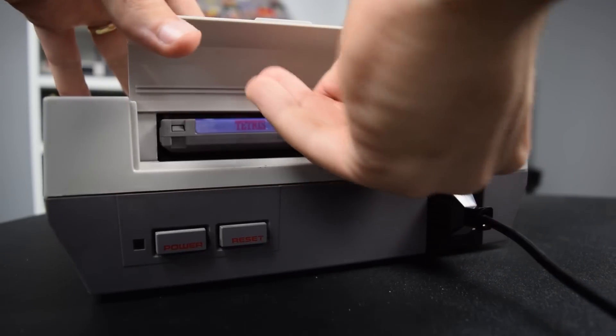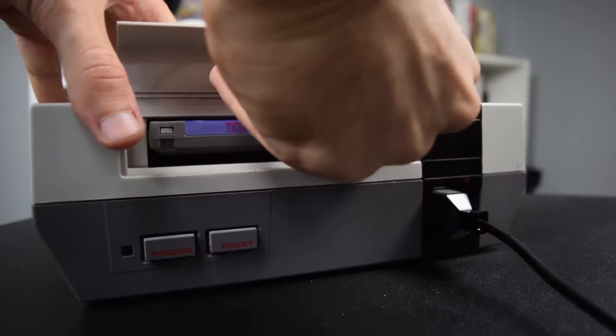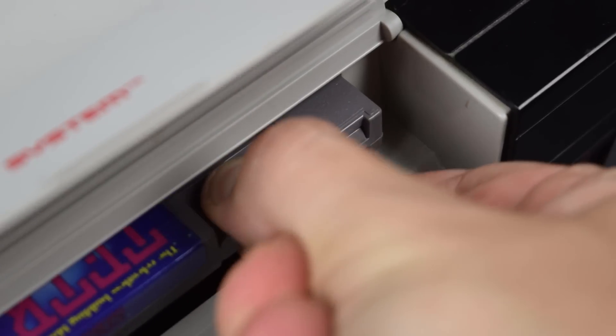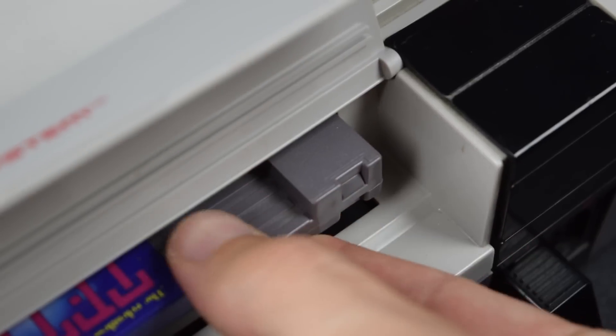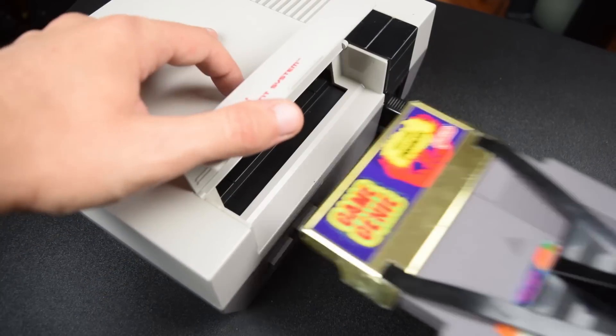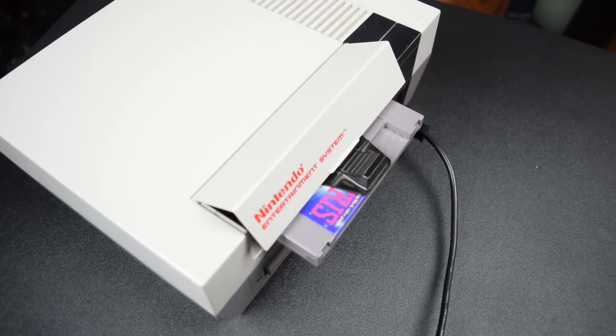The only issue I had with Blinking Light Win is its grip on the games. It's pretty tight, but it has to be to ensure a proper connection. It doesn't help that there's basically little to no room to actually pull the game out, though over time this does get easier. As a workaround, some people have just left a Game Genie inside the system to make pulling games out easier.